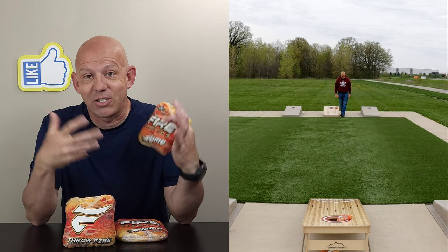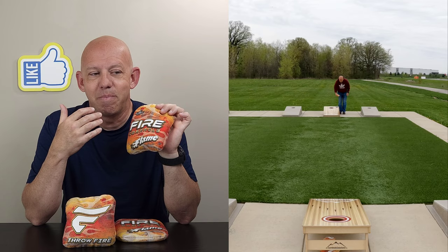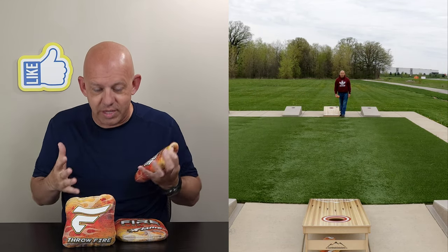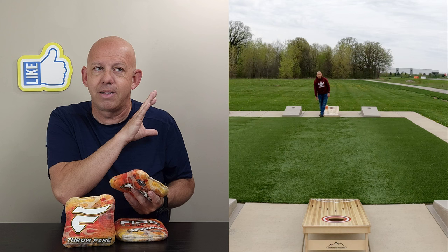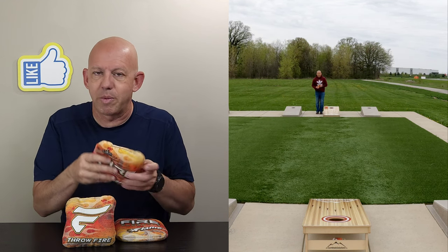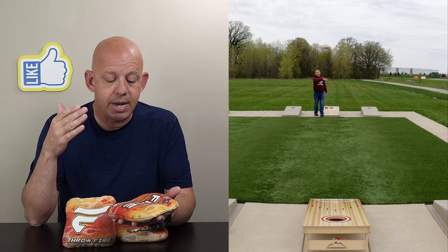I will say, I actually did this whole review, had it ready to go, and then I watched Matt Guy throw this bag last night and realized I had misunderstood this bag — I did the review wrong. So I'm going back, redoing this part. I didn't have time to go back and redo the throwing. I'll explain the playability on that and explain all the mistakes I made, and really explain how this bag was designed to be thrown. Let's go ahead and dive into this review.